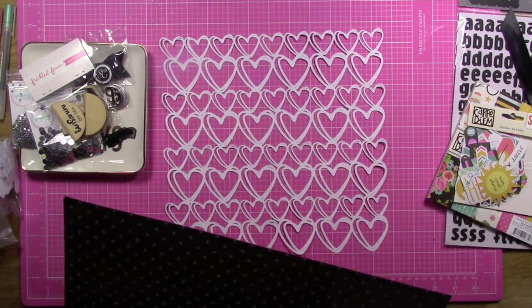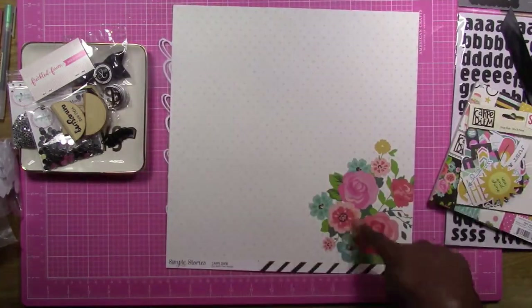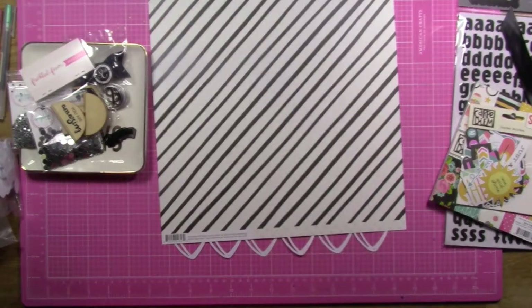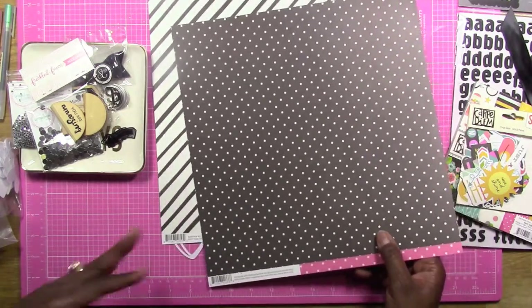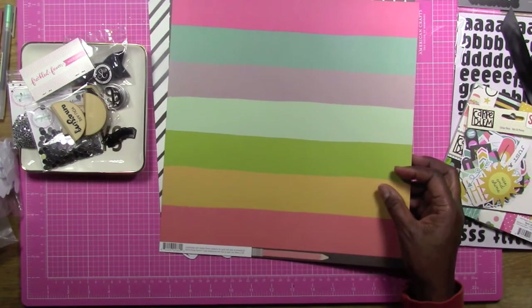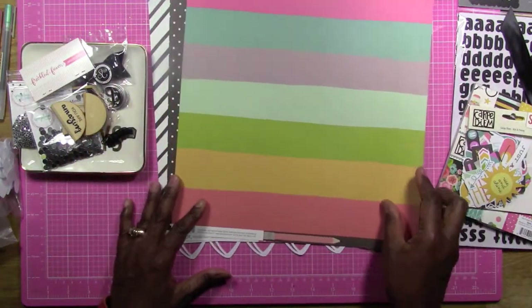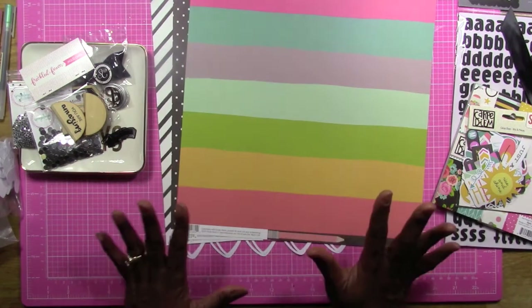We're supposed to pick three 12x12 papers. I picked this black and white stripe — on the back there are some colors and flowers that I might use. The second one I picked was the black and white polka dot, with the black background and white polka dot, and I might use the pink side too. The third one I picked is this rainbow sort of stripe — I picked it for the colorful side. So those are our three 12x12 papers.